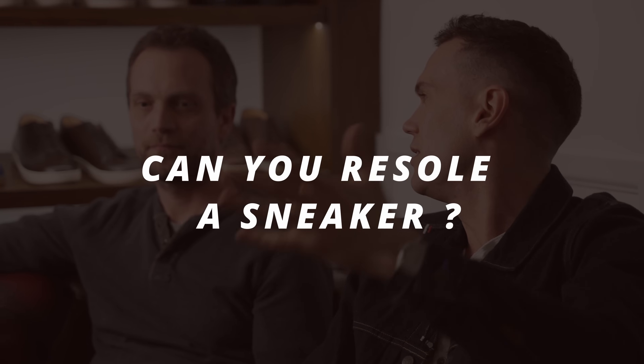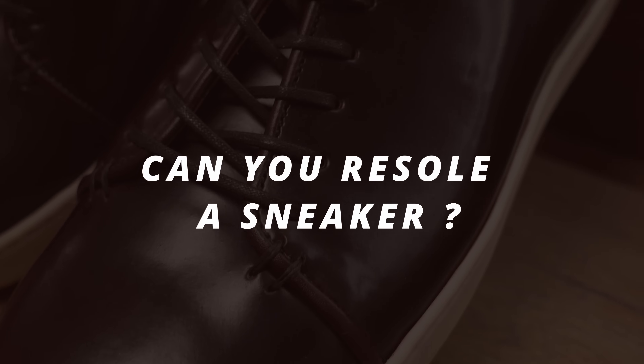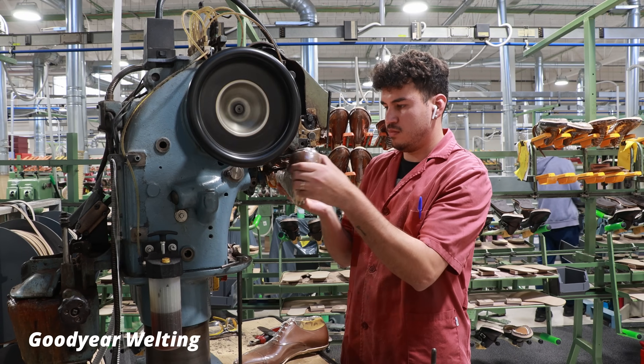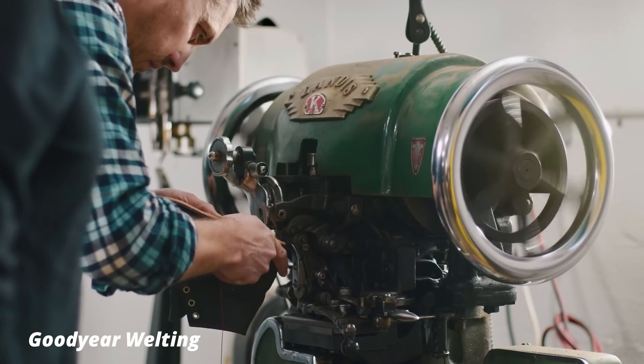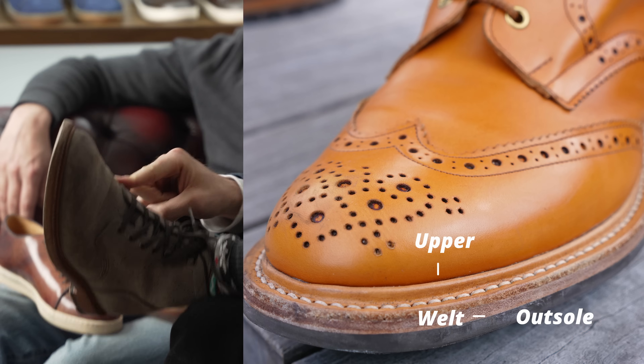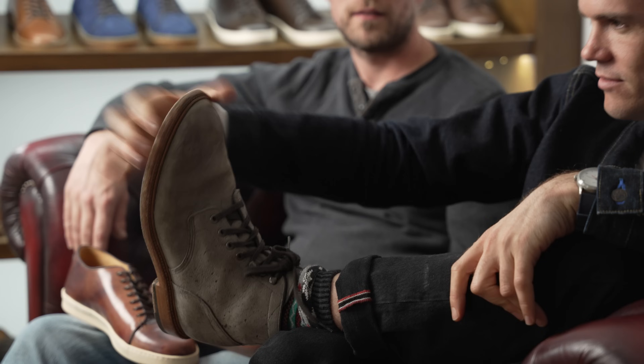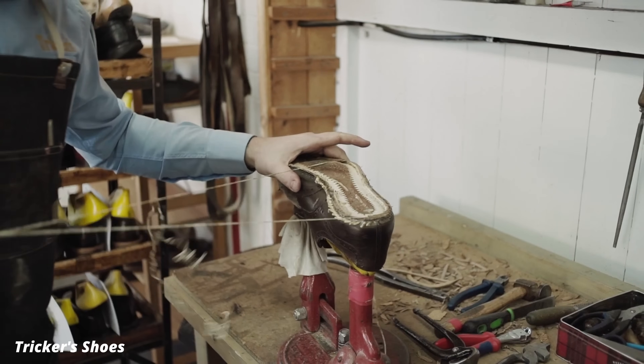Can you resole a sneaker? Let's start with what basic regular sneakers are. Goodyear welts are probably the most popular example of a shoe that can be resoled. You can resole them because the upper is attached to a welt, and the welt is attached to the outsole, which means you can detach the sole without doing anything to the upper. But sneakers don't have a welt.